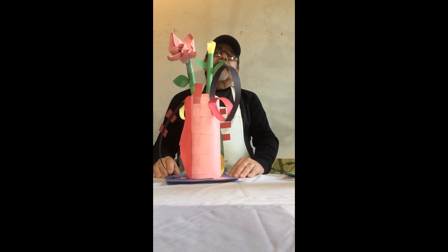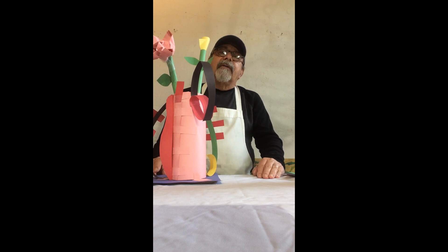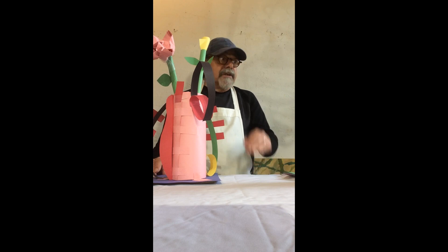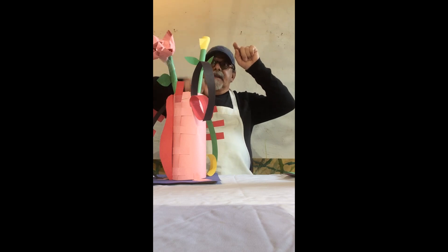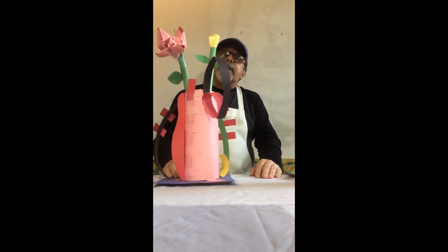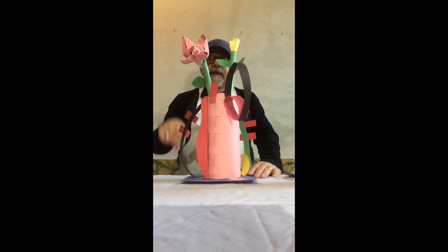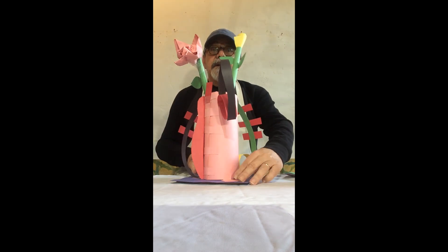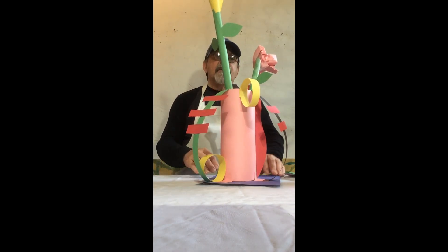This is a three-dimensional object. There are a couple of different kinds of art — we have two-dimensional art, like a painting on a wall, which has height and width. But this is a three-dimensional piece: not only does it have height and width, but it's got depth — it's got three dimensions.